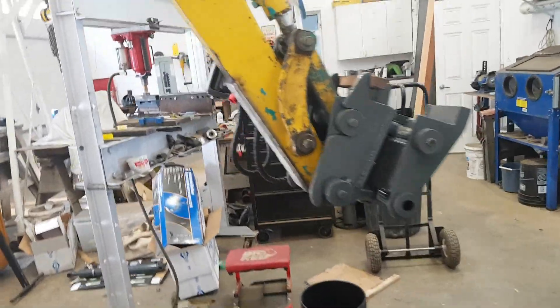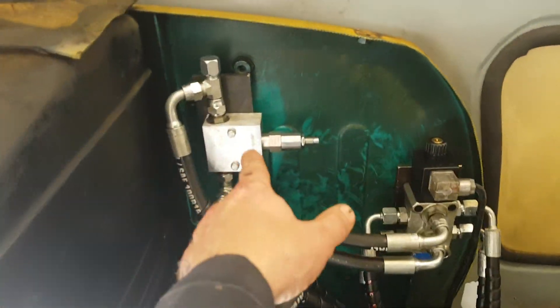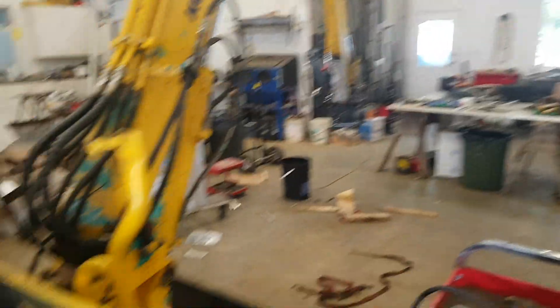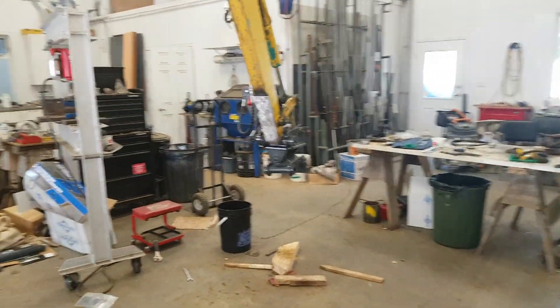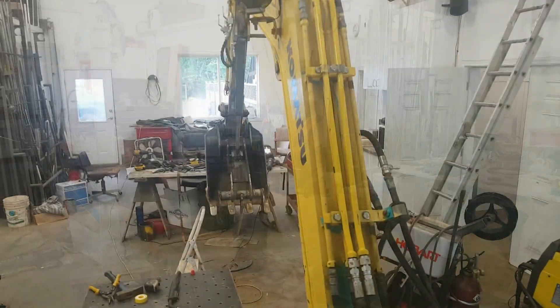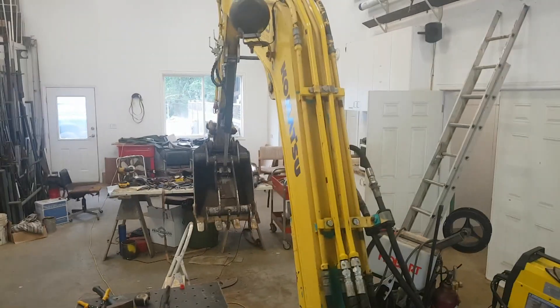All the hoses clear and the lengths are good. The swivel works perfectly. Had to make a little fitting to go into the plug down there but it all worked out - welded that up. So the hose routing is sorted.